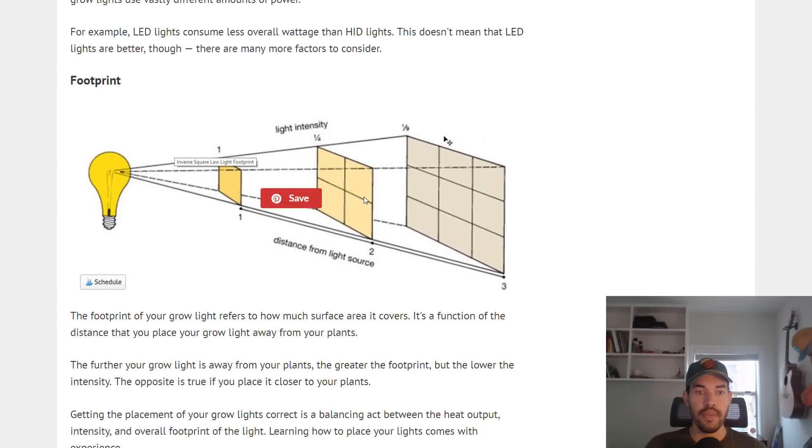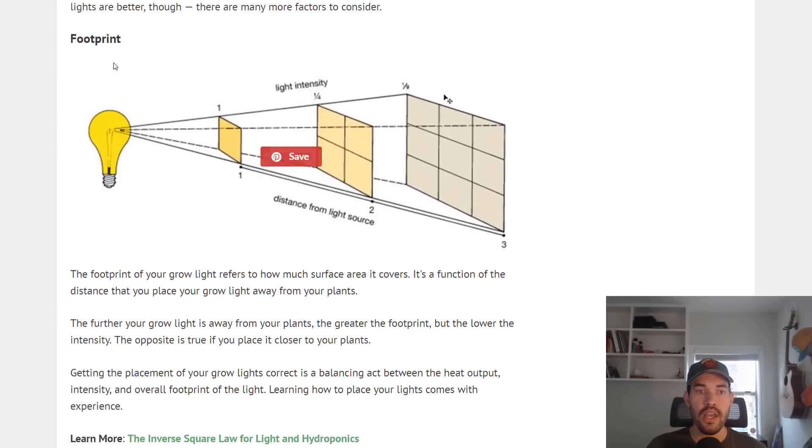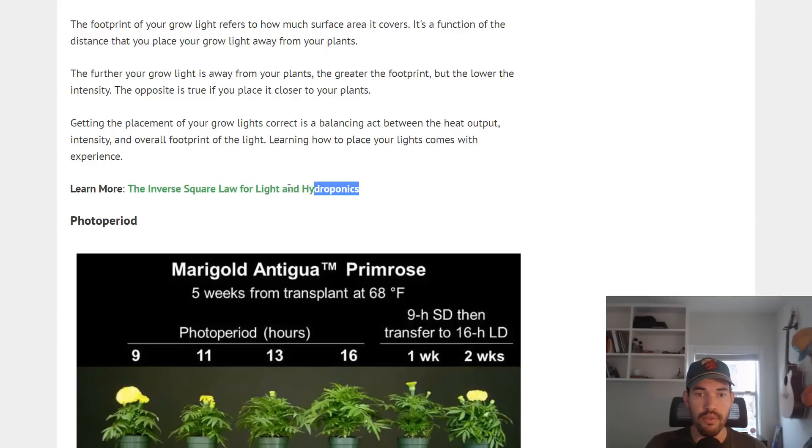Then there's the footprint. All light comes from a source — if it's the sun, that's a very large source covering half the earth at any one time. You can think of a light bulb as a miniature sun, putting light out in one or many directions depending on the type of light. We call that coverage the footprint. The distance from a light source will increase the footprint — the further away you are from the light source, the larger that footprint will be. However, the less intense that light will be. If you have a thousand watt light one foot away from your plants and move it two feet away, it's not half as strong — it's one fourth as strong. Check out the inverse square law for light and hydroponics if that's confusing.